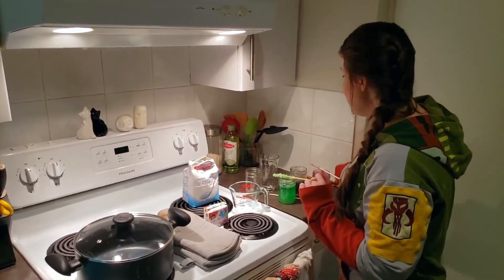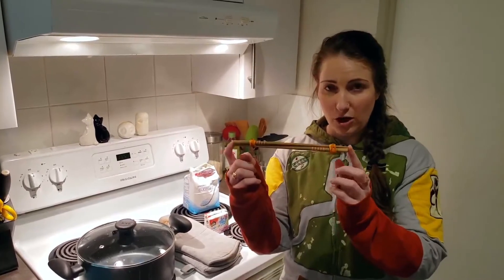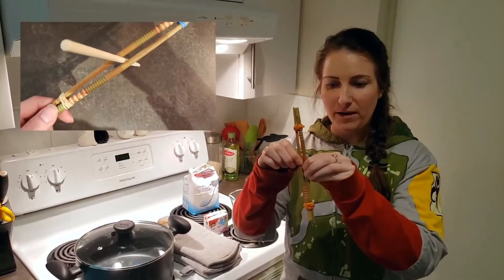You're also going to need some type of clip. Lots of people use clothes pegs or hair clips. I didn't have either so I used two chopsticks connected with two elastic bands that form a clip.